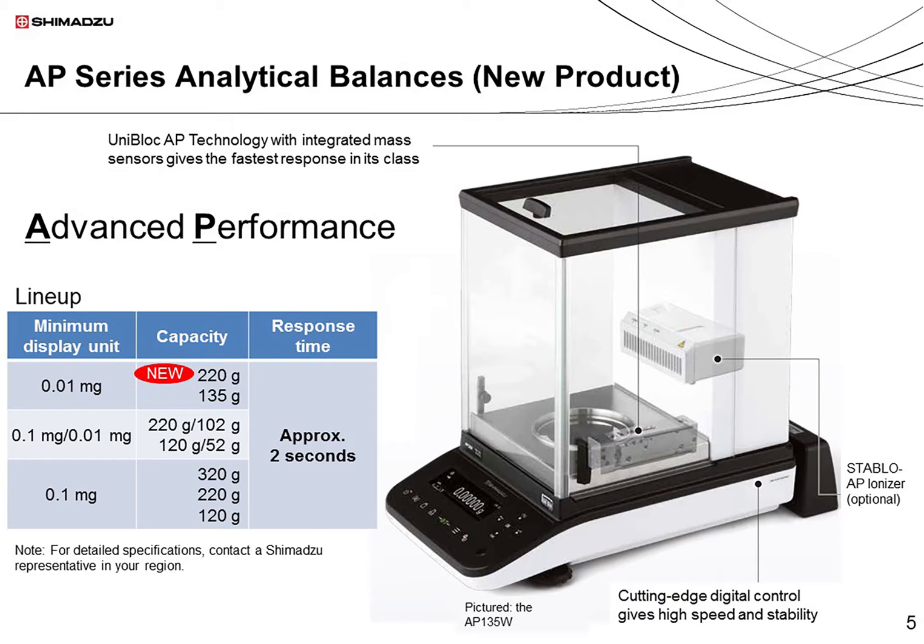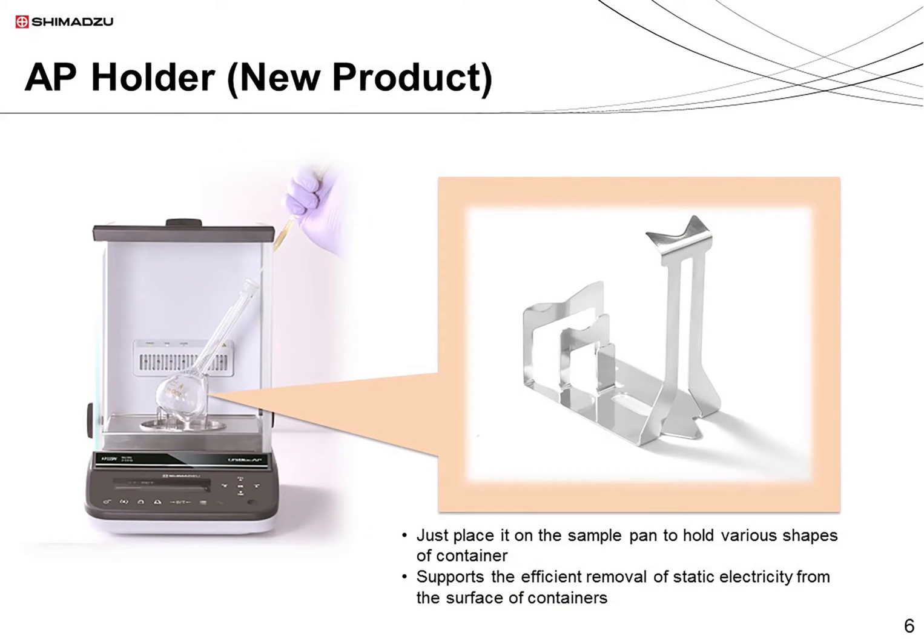A key feature of the AP series is that all models share a response time of around 2 seconds. Next, I'd like to introduce a new optional accessory, the AP holder. It holds volumetric flasks, beakers, and other containers in place during weighing. It can be used to hold a variety of flask shapes, so there's no need to change the type of holder between measurements. When used in combination with the Stablo AP ionizer, the AP holder also supports the efficient removal of static electricity from containers.